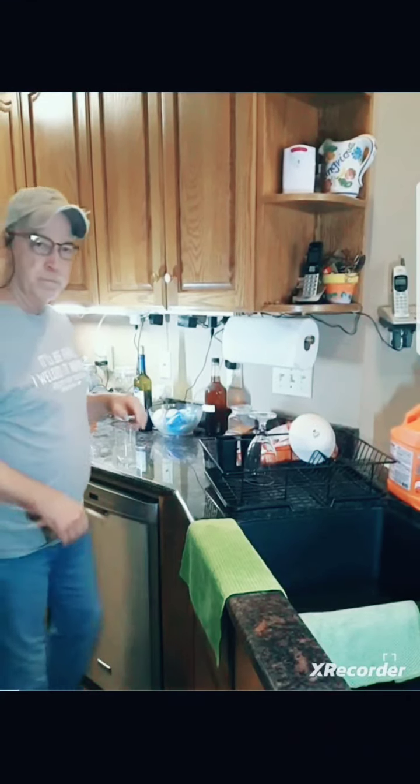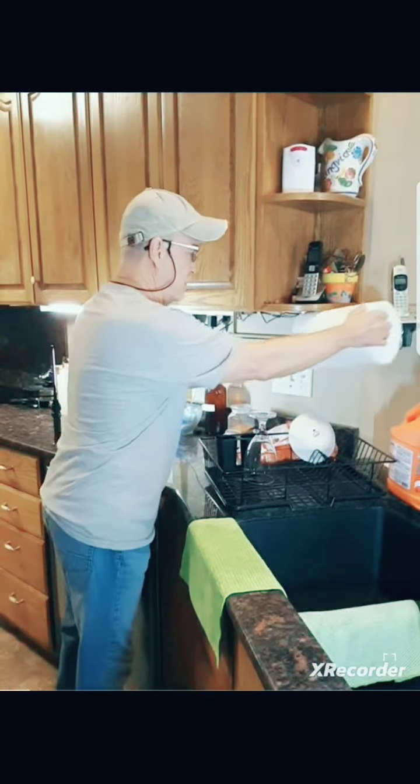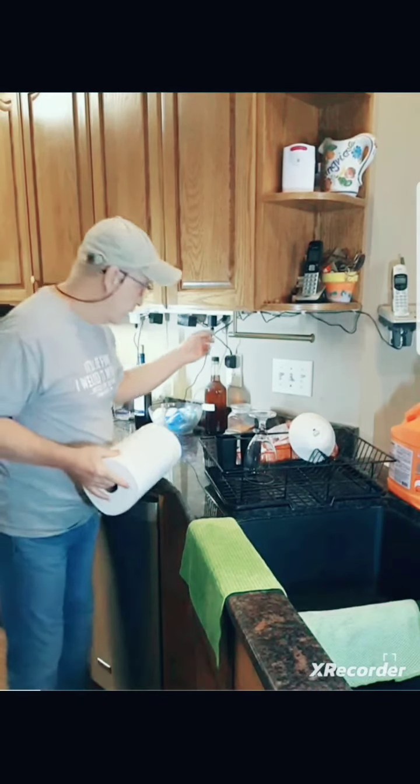Ever have this happen? Or you want to buy yourself something nice for the kitchen? Something fancy, a little fancy? Well, this is fancy for me.